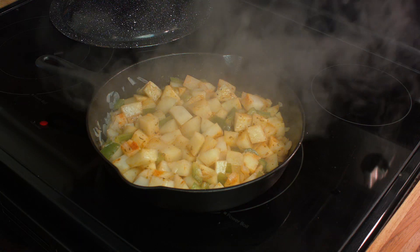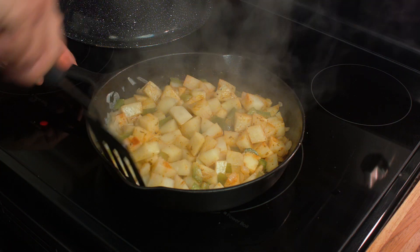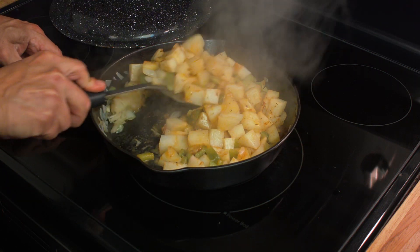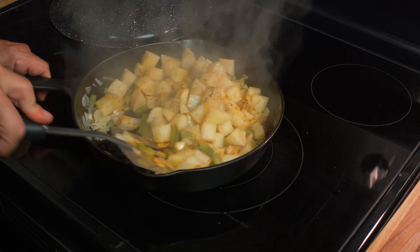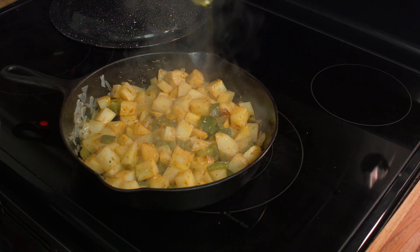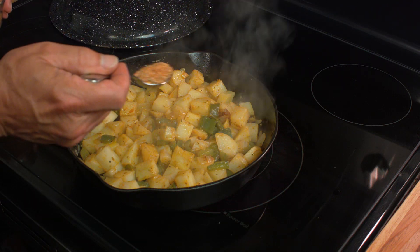The best way to check doneness is just use a paring knife. If it slips through nice and easy, the potatoes are cooked. At that point you can start flipping things around. I do want to make a point about the pans: if you use a non-stick pan you're going to get a slightly different result — things are going to crisp up a little bit better because nothing's actually sticking to the bottom.